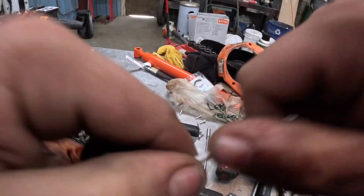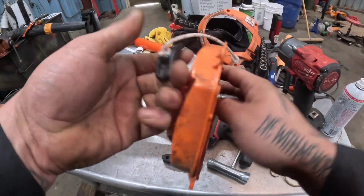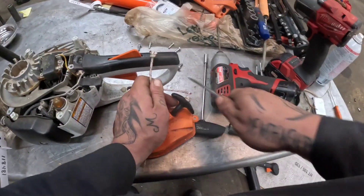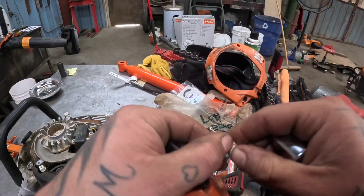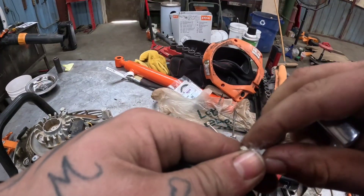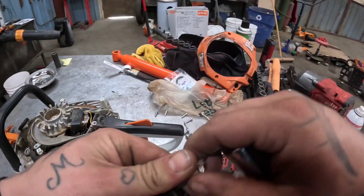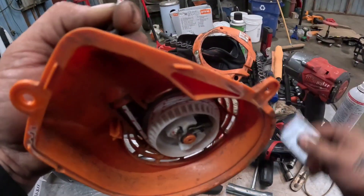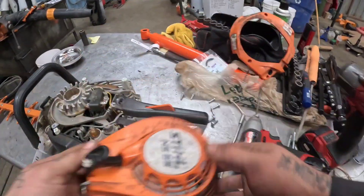Once you got that, pull that as tight as you can. Then take the excess you've got, cut it off there, and burn the end of it. Put it in nice and tight, shove it down in, and voila — you've got plenty there.